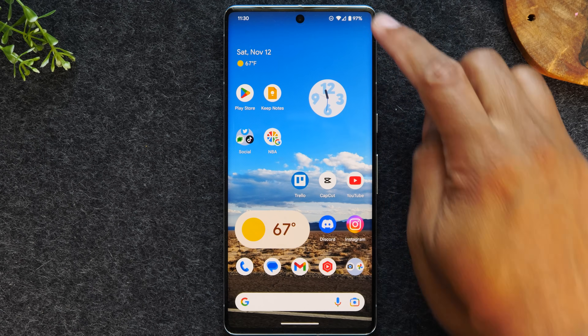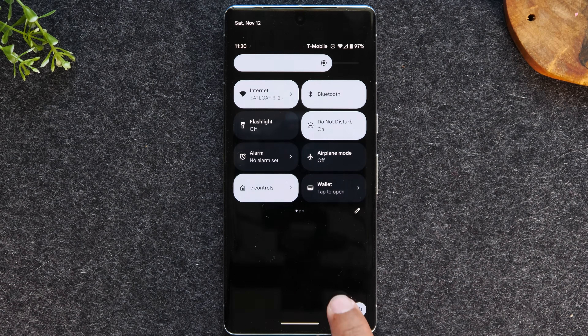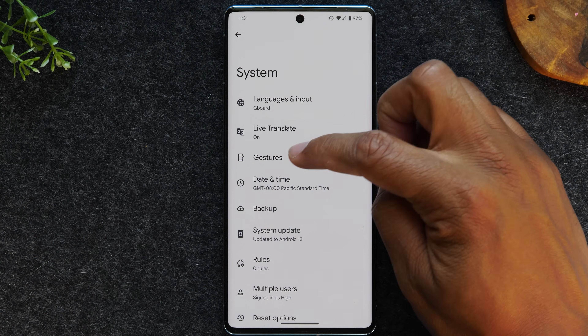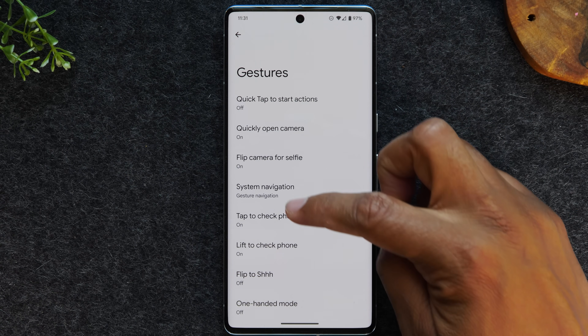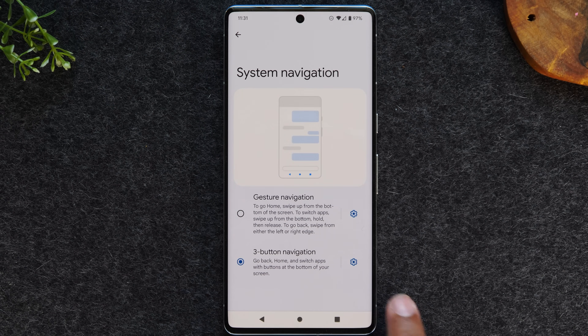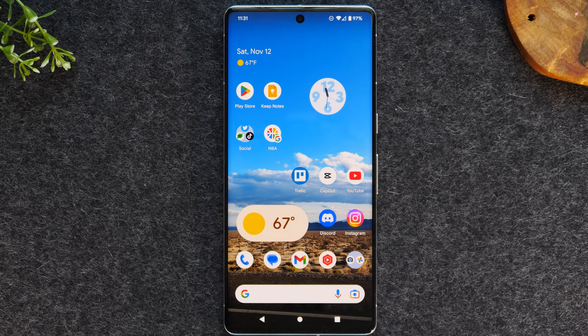We're going to go back to our settings menu by swiping down from the top of the screen, swipe down again, tap on our settings wheel, and we're going to swipe all the way up and go to system. From here, we're going to go to gestures, then system navigation, and we're going to switch from gesture navigation to three-button navigation. This will bring back our traditional Android home buttons and make it easier for you to navigate the screen.